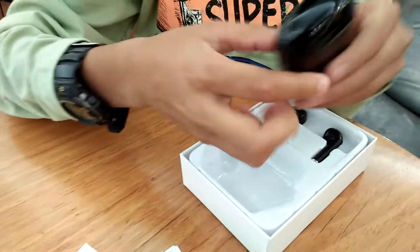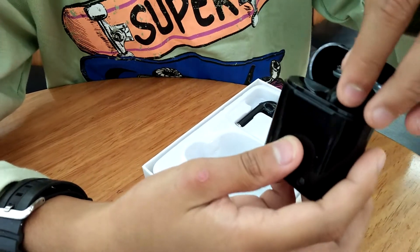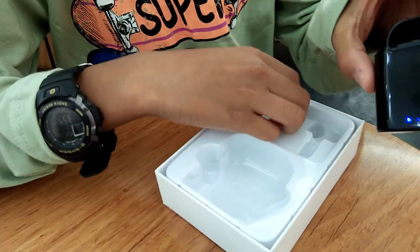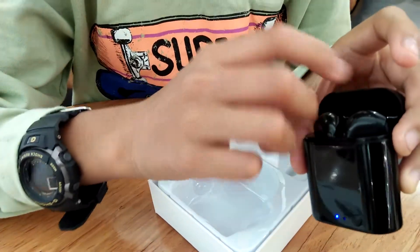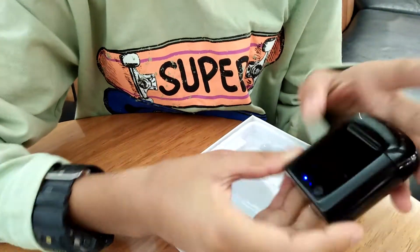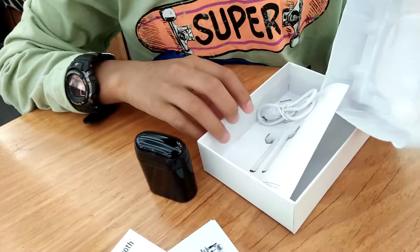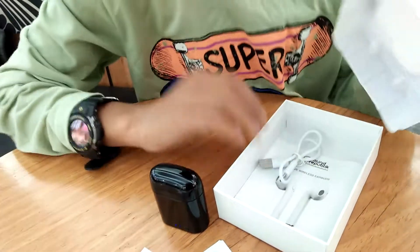So this is the case. You put the earphones in like that. The lights turn off, and basically it connects to your phone or whatever device. This is where you charge it from. Here's the charge cables. The manual — we don't need that.